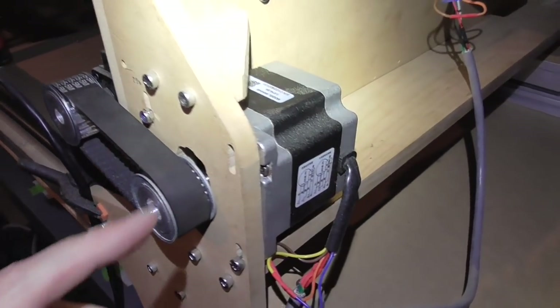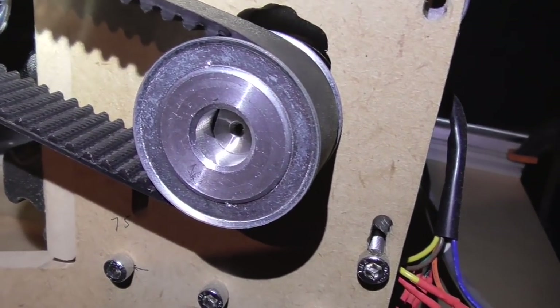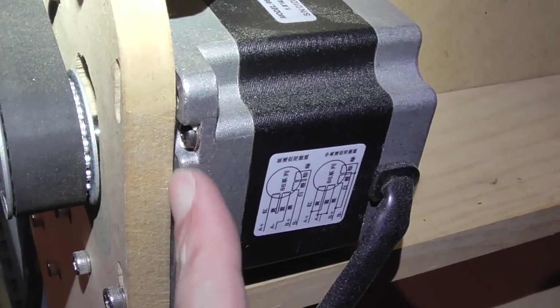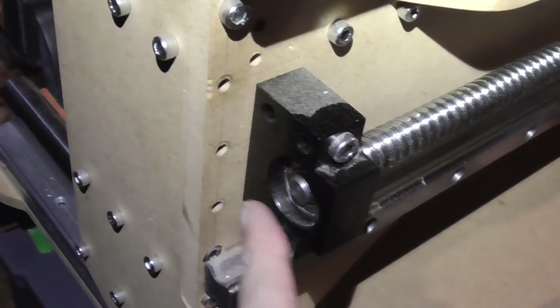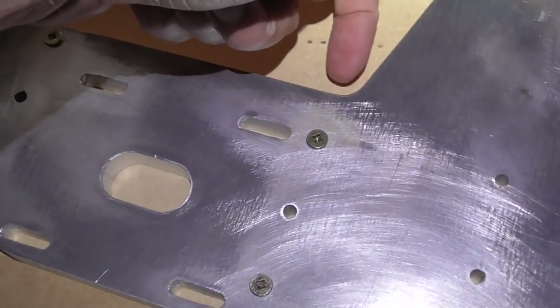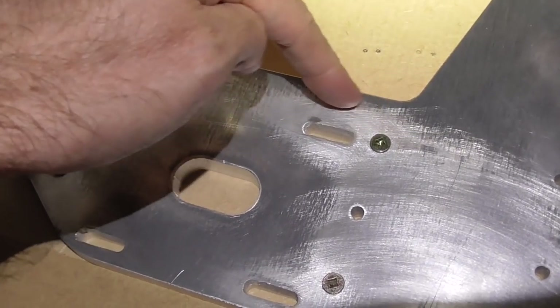Since that went so well, I thought I'd do the same for the Y-axis motor because we have the same problem with the 12mm plate — the motor shaft doesn't really stick through that much, probably about halfway, which isn't much. I'd like to put a pocket on the back of here as well, but I won't go as deep on this one because we need some bolts coming in through there. So I'll go down 2mm for the whole area and then another 2mm for the more circular section.